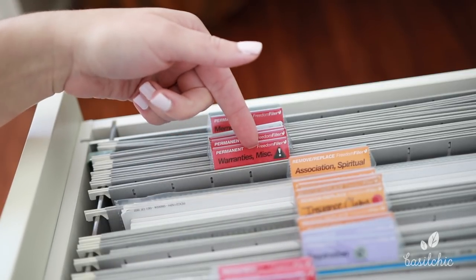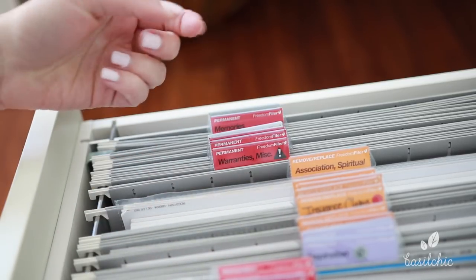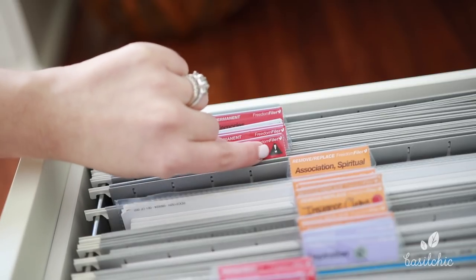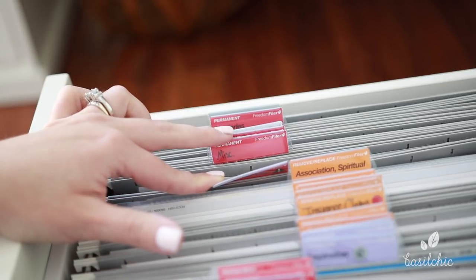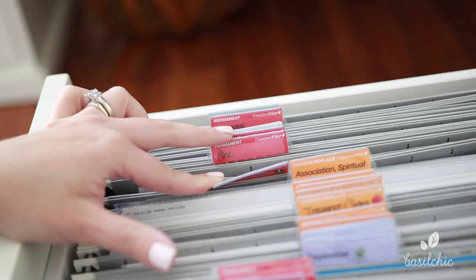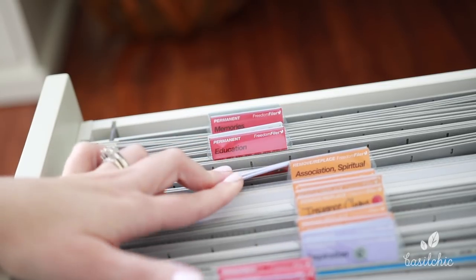For instance, our warranties — it says miscellaneous — so any big-ticket receipts go in here. For instance, like my wedding ring receipt is in here. I have a little sticker on it because we need this again in case of a hurricane, so that's helpful. Miscellaneous things include our jury duty slips and how to file a police report because our car got broken into. That's the kind of paperwork I have in here — I don't know where else to put it, but we like never get to it.